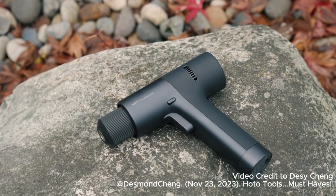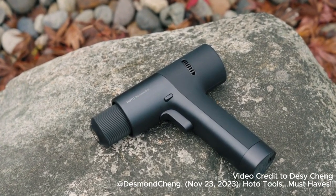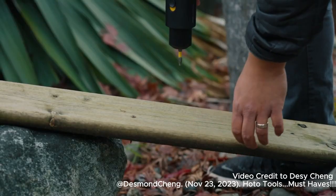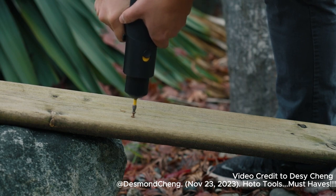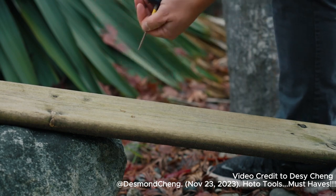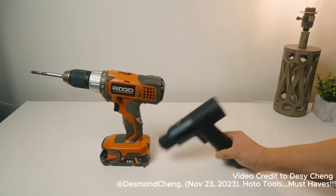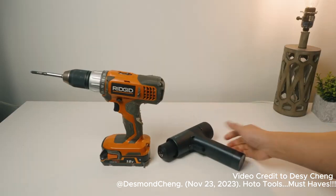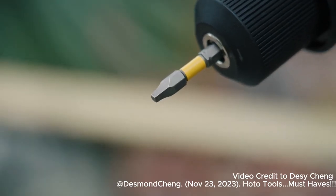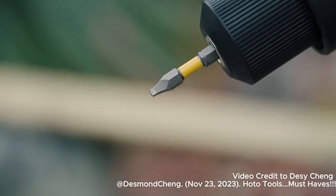Overall it's a beautiful drill and I think the quality is top notch. The only criticism I have is that the drill doesn't stand up on its own like most standard drills.